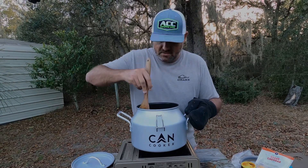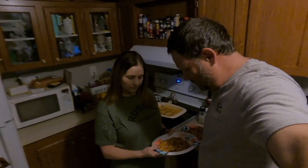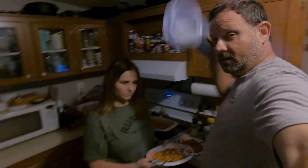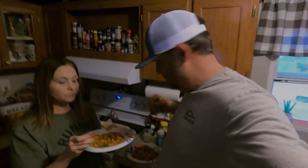We'll throw this on a plate and see how this turns out. Heavenly Father, thank you for the food. Please let us nourish our bodies, and please let us continue to love one another and help the ones who need your healing. In Jesus' name, amen. Heather's going to give it a shot — it's really good. I don't know if she's just trying not to hurt my feelings. Not too bad!